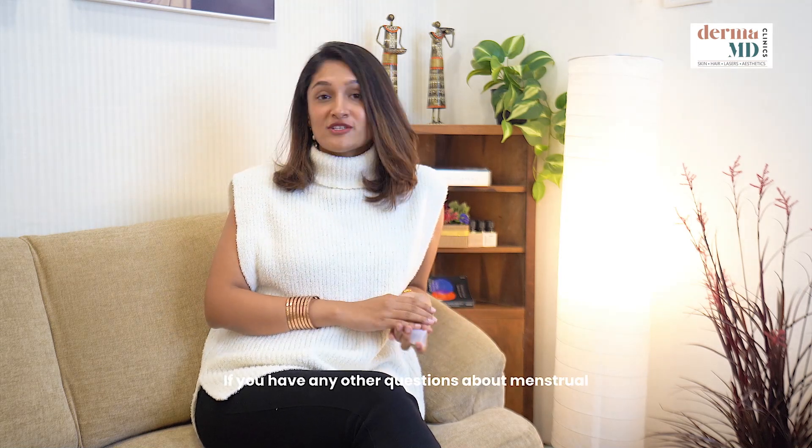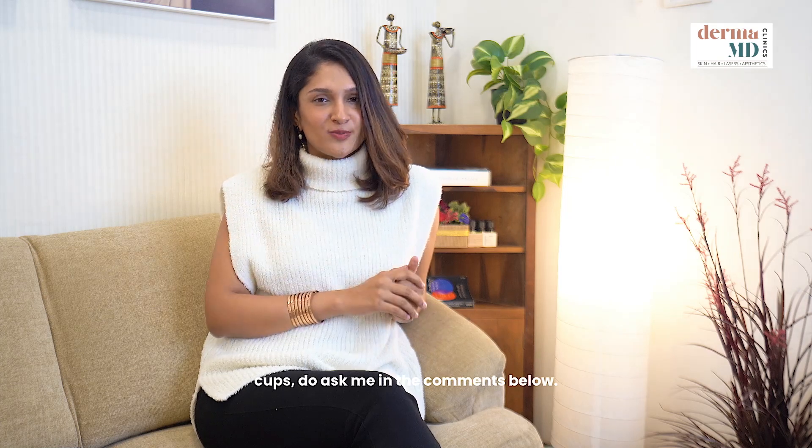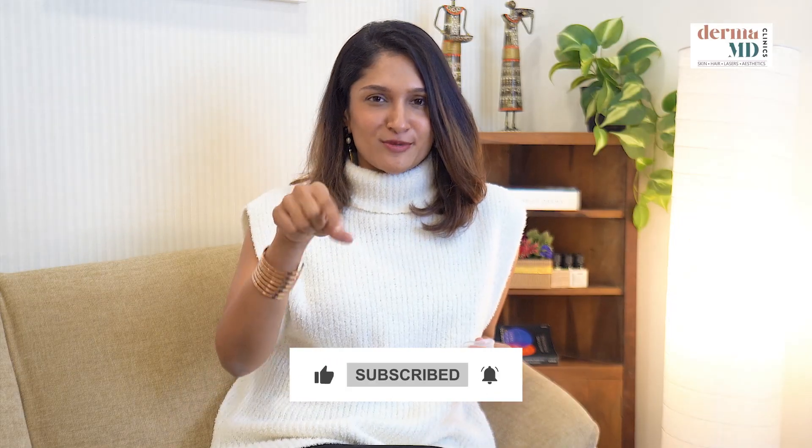If you have any other questions about menstrual cups, ask me in the comments below. Don't forget to like, comment, and subscribe to my channel.